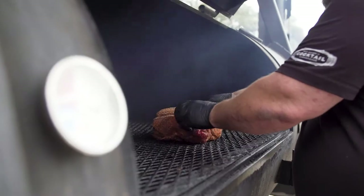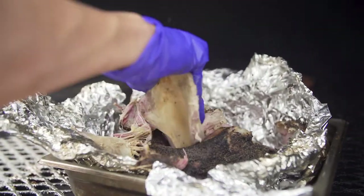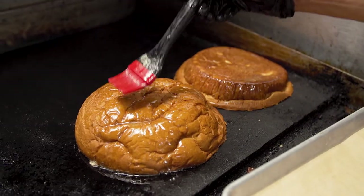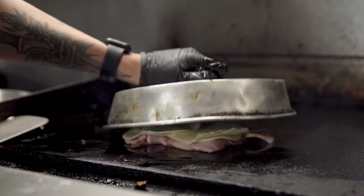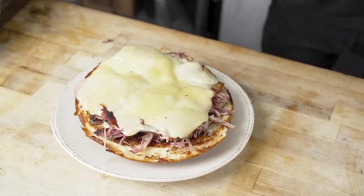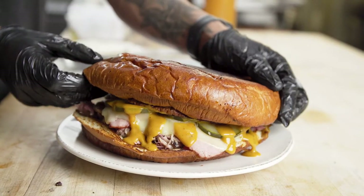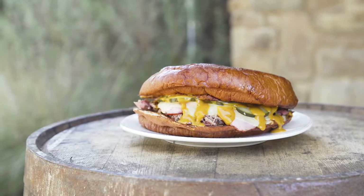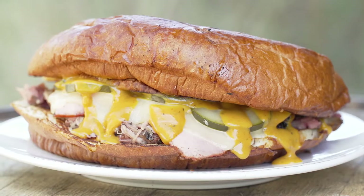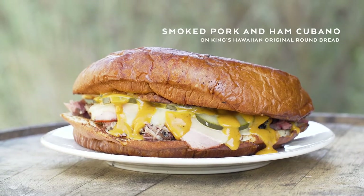For our Cubano, we used our smoked pulled pork butt, which we smoked for about seven to ten hours. We added our in-house cured ham, topped it with melted Swiss cheese, our house-made dill pickles, and our spicy barbecue sauce — it's like Texas meets Cuba. This is a really good example of how versatile King's Hawaiian bread is, from a slider to a four-inch hamburger bun to an eight-inch bun you can use for get-togethers and families.